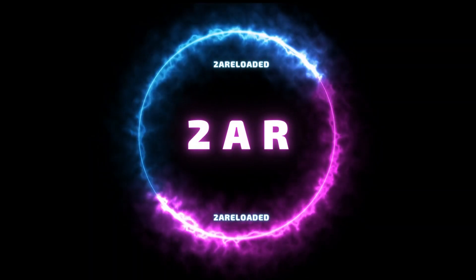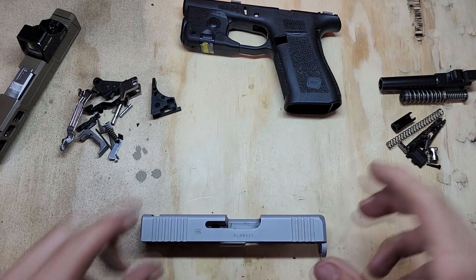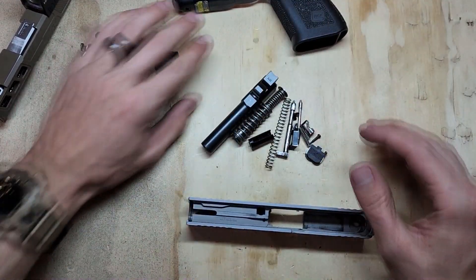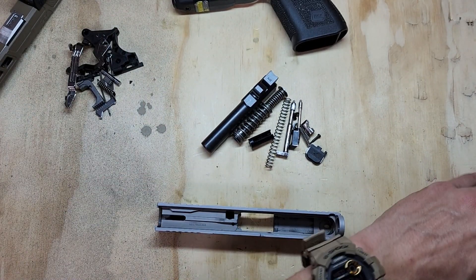Welcome back, this is part two — the reassembly of the Glock 43X. We'll start with the slide first, so go ahead and gather all your slide parts, put everything else to the side, and grab your punch or whatever you need.